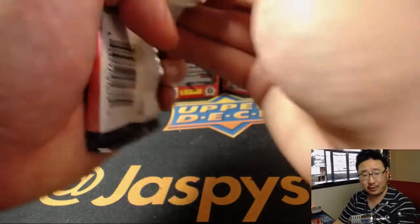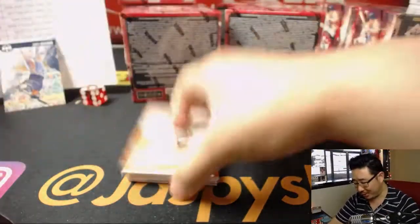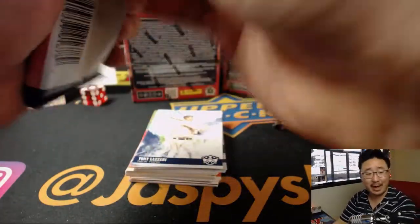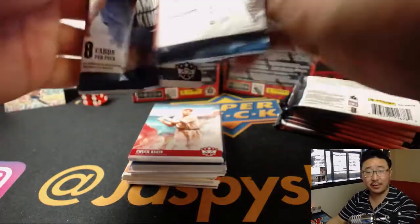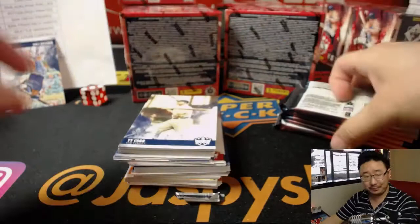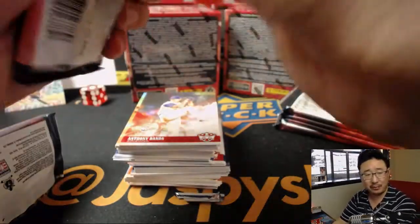The AL Central is a little weird because the first-place team is only .500 — the Indians at 21-21, leading by a game and a half over the Twins who are 18-21. Tigers are only two games back at 19-23, and then there's the Royals and White Sox bringing up the rear. Just 21-21 for the tribe — kind of a slow start.